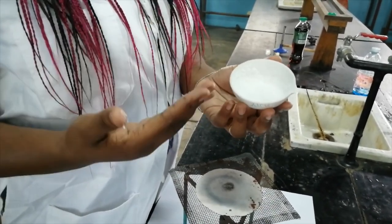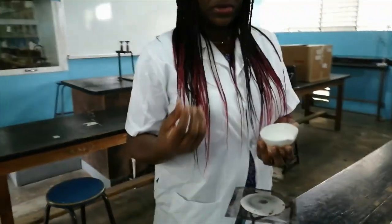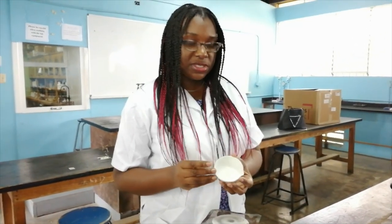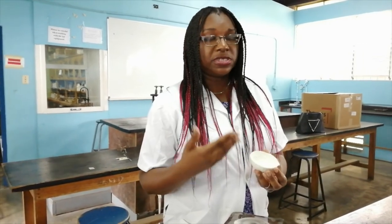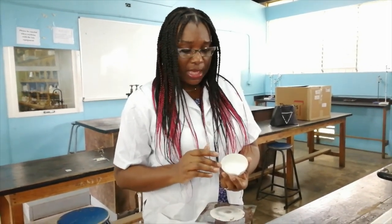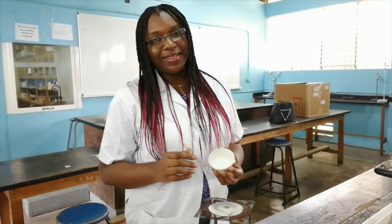We used evaporation to get rid of the solvent. So in order to form those crystals that you see in the bag when you purchase the salt from the supermarket, we'd have to use the process of crystallization, which actually allows the solvent to evaporate at a much slower rate. That is why the consistency of the sodium chloride in the evaporating dish right now is not the same as how it started out. So that's the chemistry behind it.